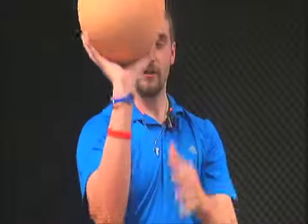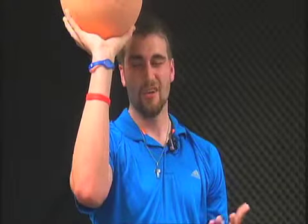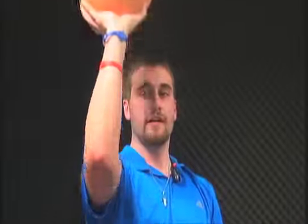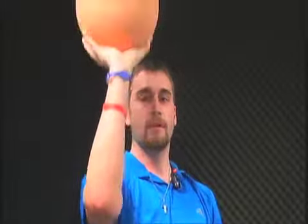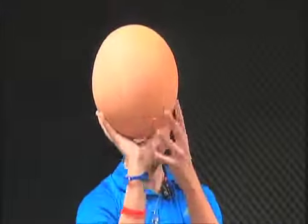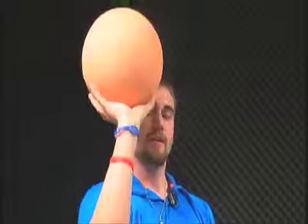A good way to practice is to get up to the goal like you're shooting a free throw and keep your guide hand completely off the ball — just shoot with one hand every time. It will build muscle memory and help you practice with the elbow in. If you're shooting with the elbow out, it's going to be harder to get the ball up. Keep that elbow in nice and tight and go up and over.